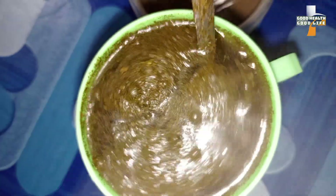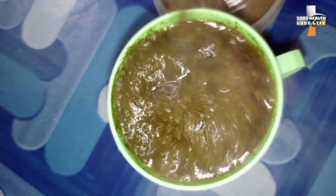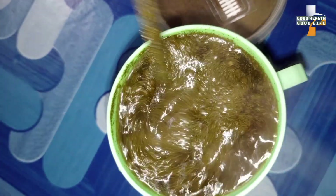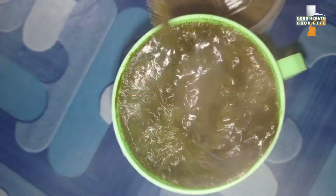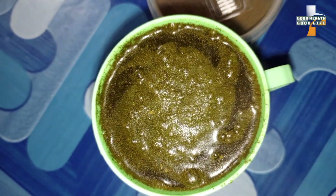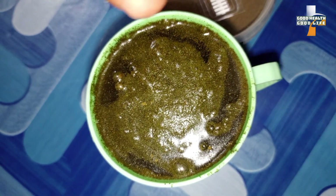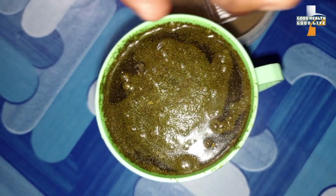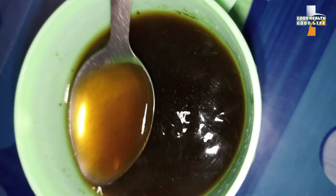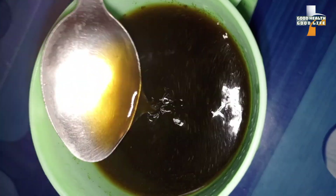From here you are going to stir gently — just stir it. Then cover it and allow it to stand for about five to ten minutes. After allowing it to stand for about five minutes, you need to strain it. After straining, the tea is ready.